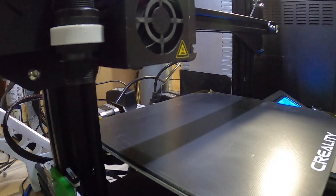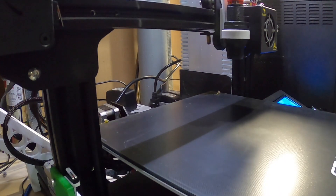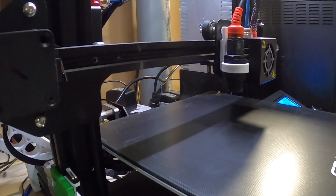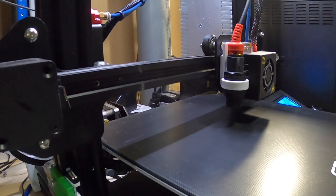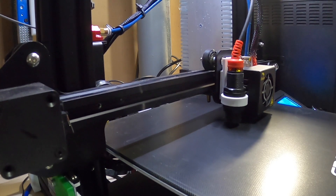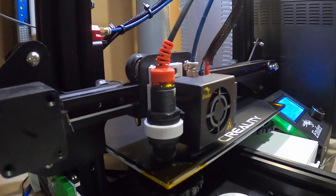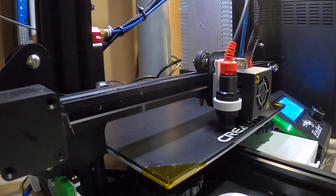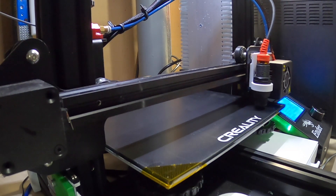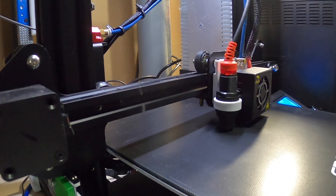Here you can see the Ender 3 with an Easy ABL from TH3D going through bed leveling. The Easy ABL sensor doesn't actually touch the plate — it goes through nine different points to figure out where the bed is. The bed is pretty much level from a couple of prints, but this will go through and mathematically figure out what adjustments to make in the code so the print comes out correctly.